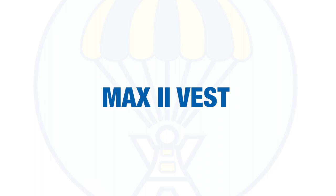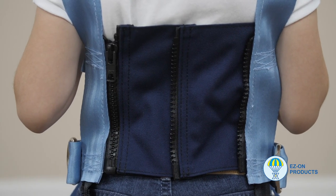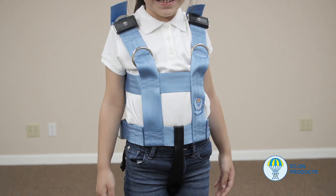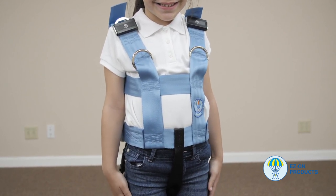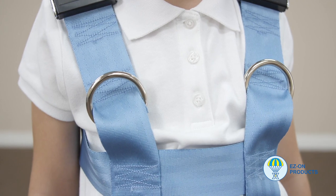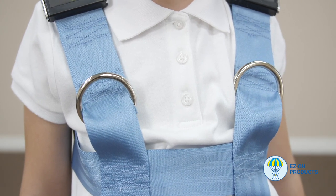Max 2 vest installation instructions. These vests have a rear zipper closure which makes them extremely difficult for the passenger to remove the vest once it's on. These vests come in four different sizes: extra small, small, medium, and large. Custom sized vests are also available — see website for sizing chart. These vests are fully adjustable through the shoulders with the tilt adjusters and through the waist with three different zipper options. This vest is only compatible with the Max 2 mount.